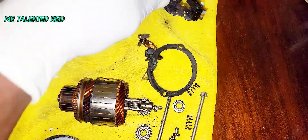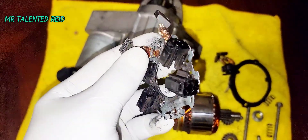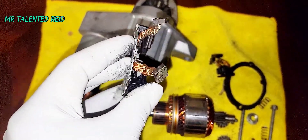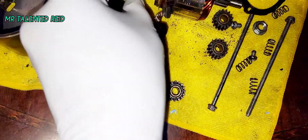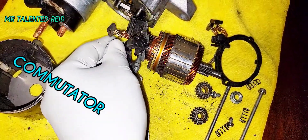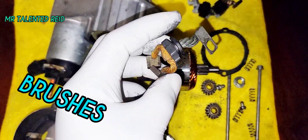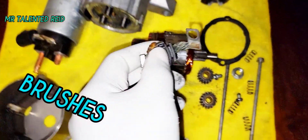This is the brush basket where all the brushes go. These are the brushes right here that make contact with this piece right here.